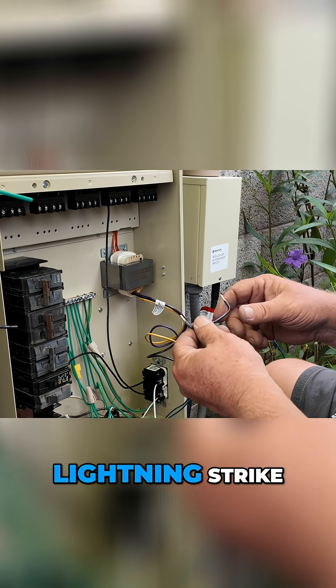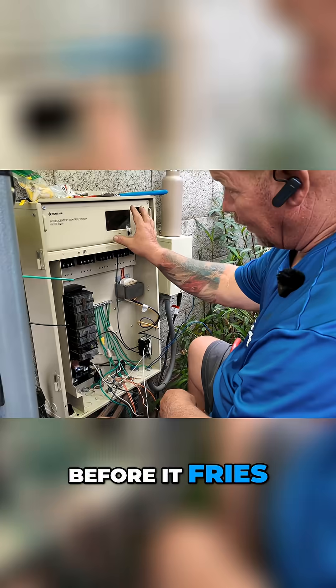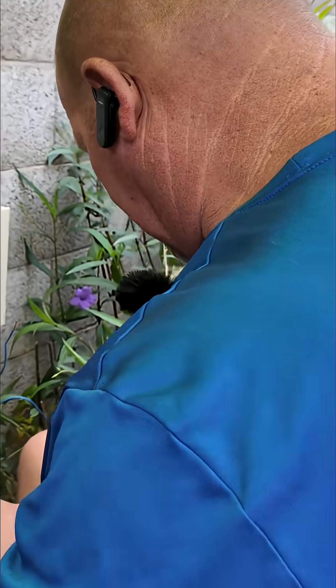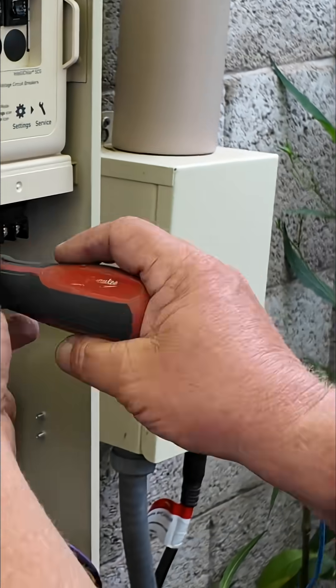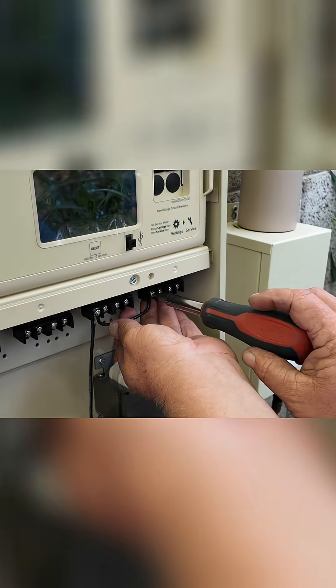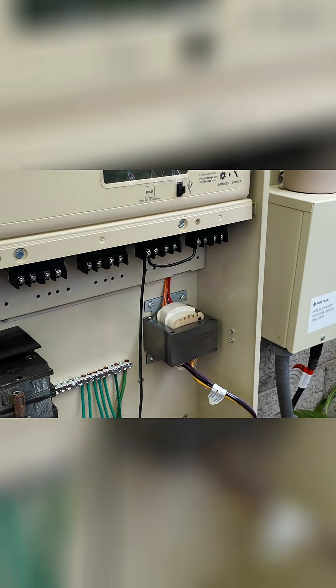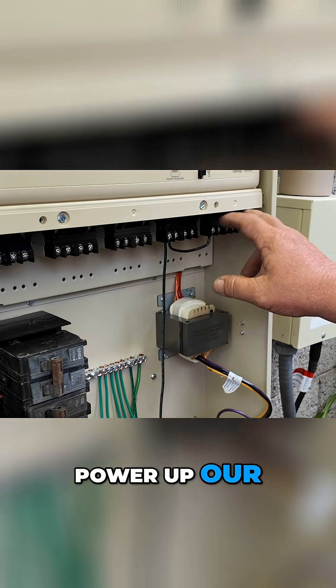If anything ever happens — lightning strike or whatever — it'll trip this, hopefully before it fries this. So now we can power up our lights separately.